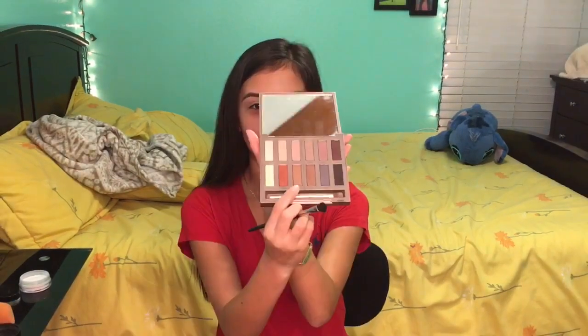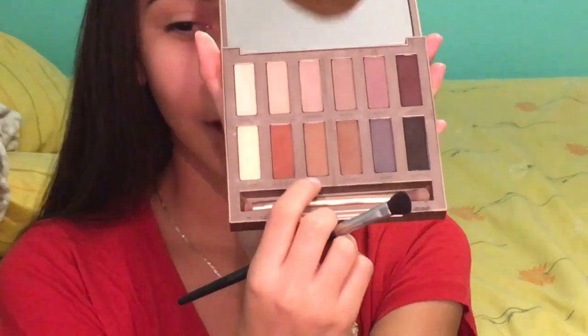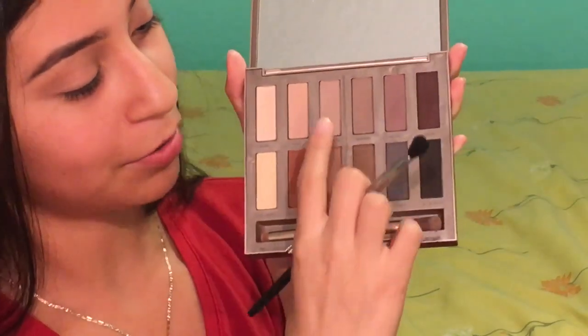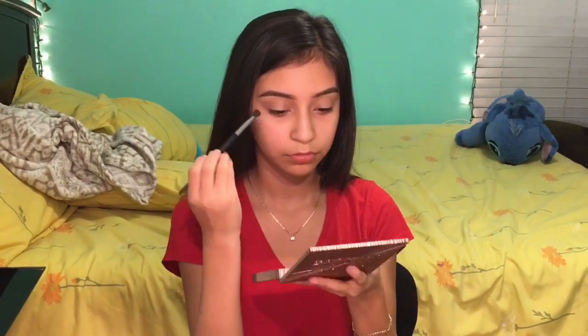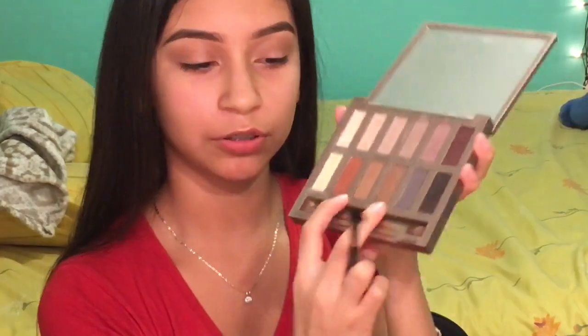For my crease, I'm going to use Faith, which is like a milk chocolate color, but I'm going to mix it with Commando. So I'm going to mix these two colors and put them in my crease with the same blending brush.